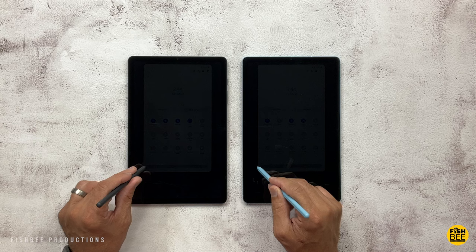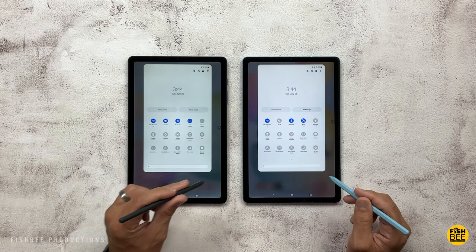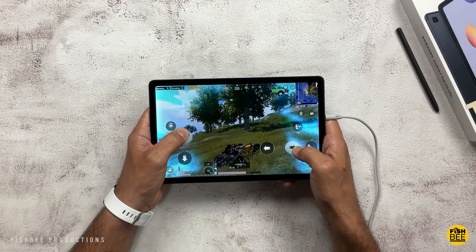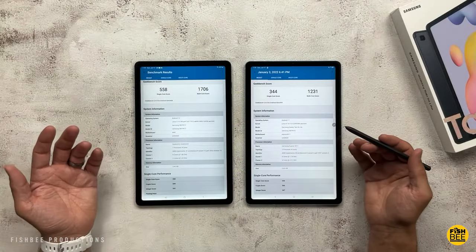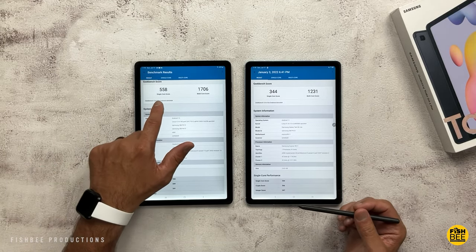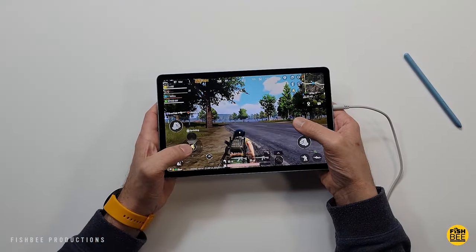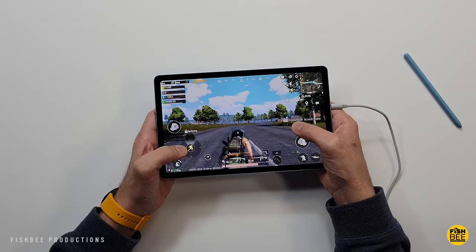While it's the same 4GB of RAM and 64 or 128GB of storage in both tablets, you get a Snapdragon 720G processor in the new 2022 edition instead of the Exynos 9611 in the 2020 version. So you're going to get better performance on the newer edition, with games loading a little faster and better gaming performance and graphics as well.